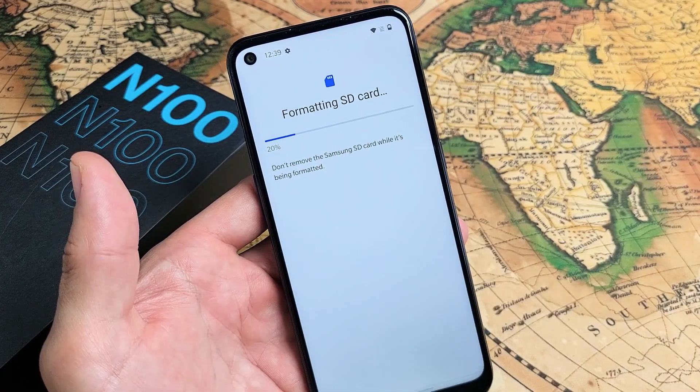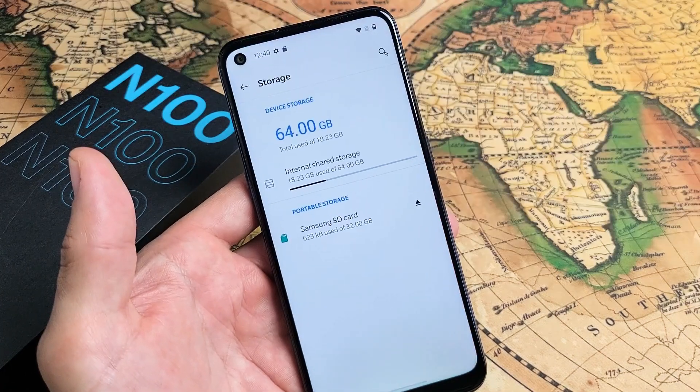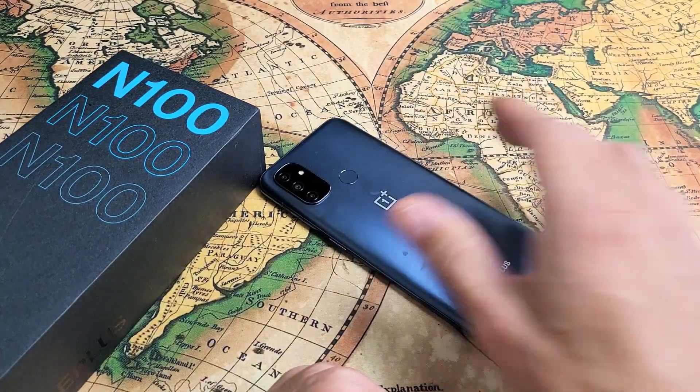Now just wait patiently, give it a second. Voila, your SD card is ready to use — click done and there you go. You're ready to rock and roll. Any questions or issues, comment below.